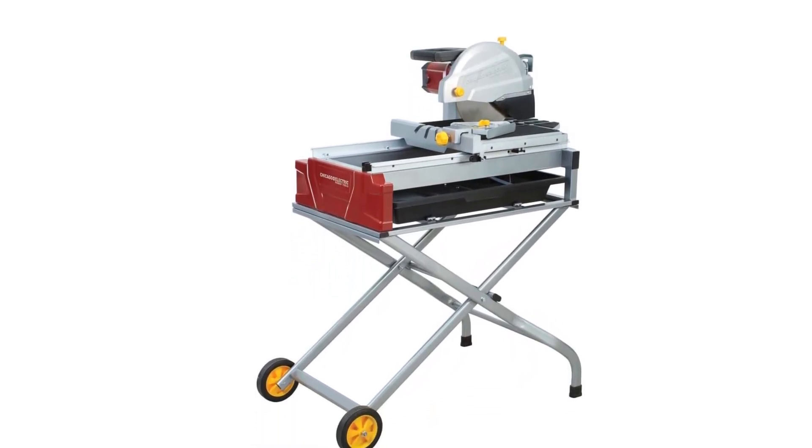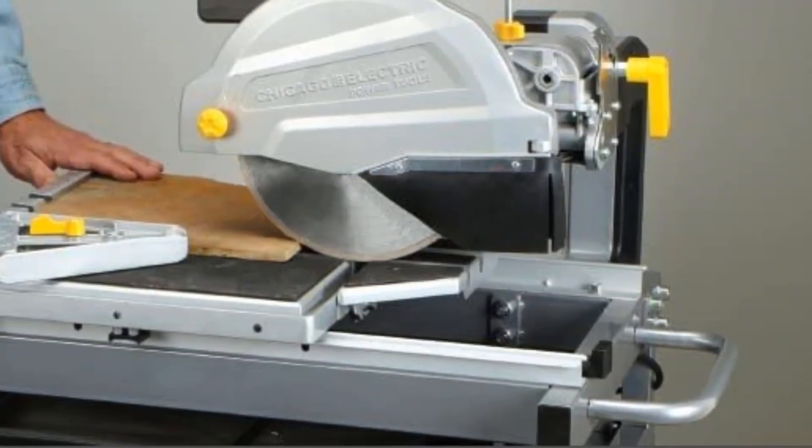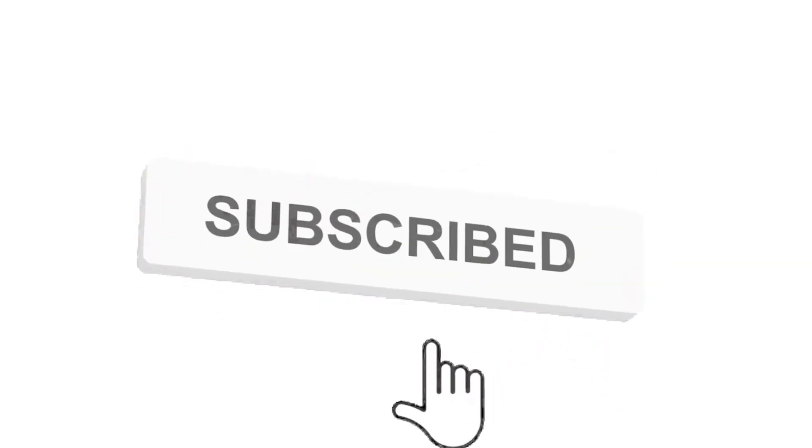So grab this while you can. Be sure to check the links in the description below. That's all for this review. Feel free to share your feedback. Like, comment, and share our video. Do subscribe and hit the bell icon to get more videos like this in future.